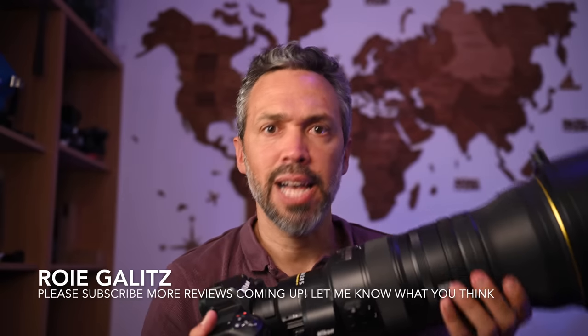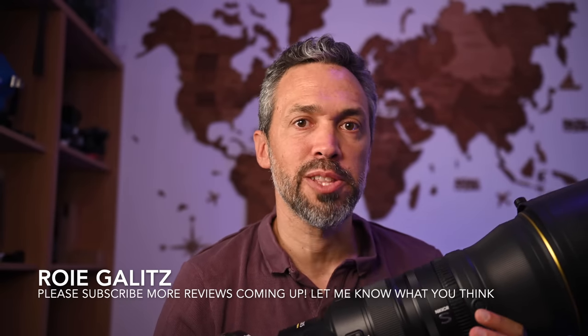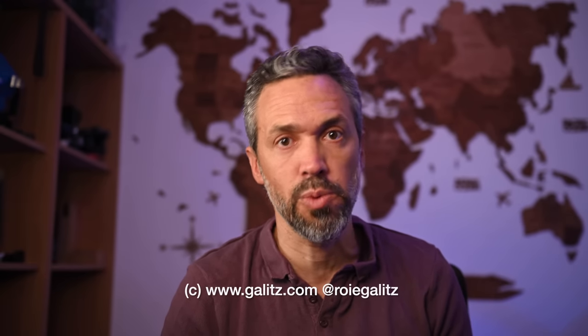I'm Roy Gallitz — thanks for watching. I really hope you enjoy this review and this lens. I can't wait to go out in the field again and try it out some more. Please remember to like, subscribe, and write in the comments below if you think this lens is worth it.